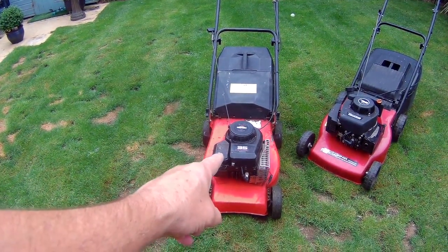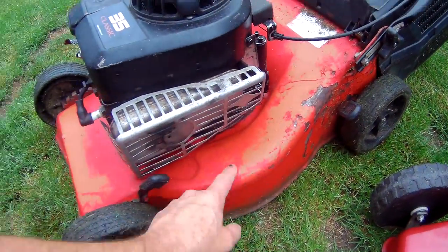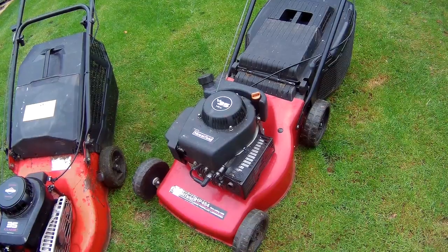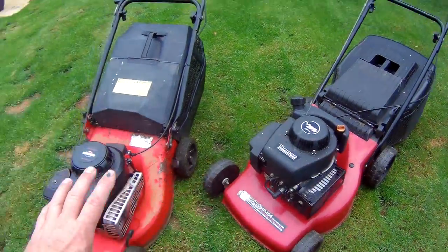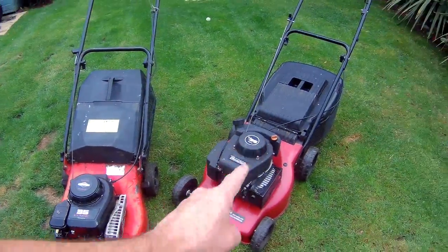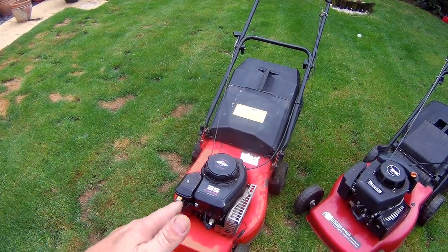What we've got here is a Briggs & Stratton 35 Classic - don't know the exact model. The base has been re-sprayed. And this one here is the Mountfield V35 with a problem apparently - I've not tested this one yet. I started on this one first because the guy said this one was really bad to start - a real bugger. But apparently this one has an oil leak, so I'm going to find out about that in a minute.